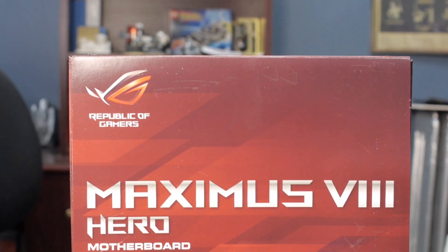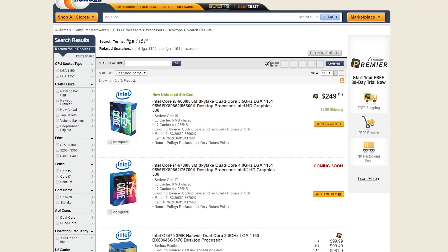So the Maximus 8 Hero. This is a motherboard for Skylake, which means DDR4 and socket 1151. Right now the only CPUs that are out are the i5-6600 and the i7-6700. Those are both K parts — they're both overclockable. There are going to be i3 parts, Pentium, Celeron, and so this is a new socket 1151 motherboard.